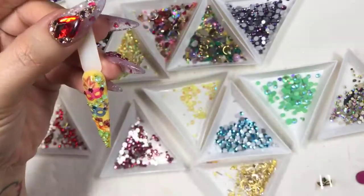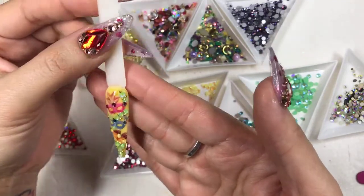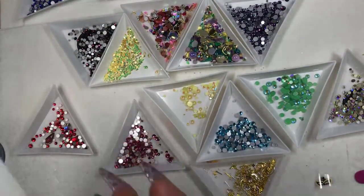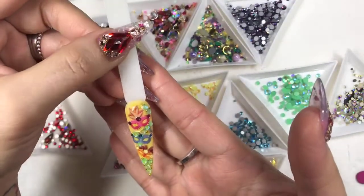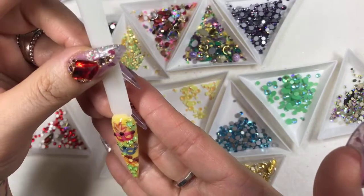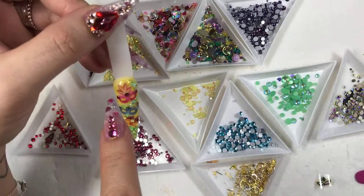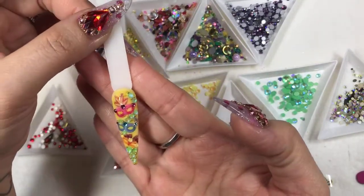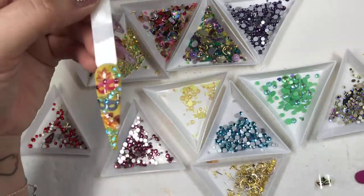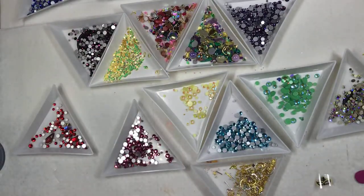Look at that — do you like it? It looks so nice. Are you all happy with this before I pop it in the lamp? Any requests? I think it looks good. All the masquerades feel complete. This is a Mardi Gras nail we're doing down in the South — pop it in the lamp.